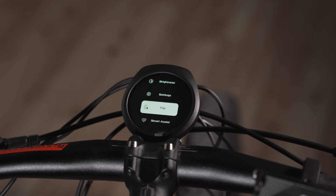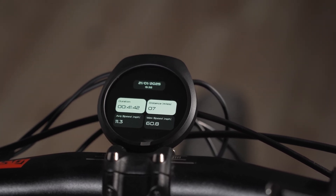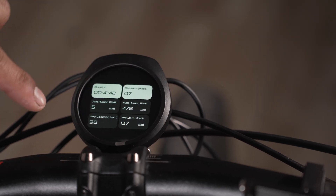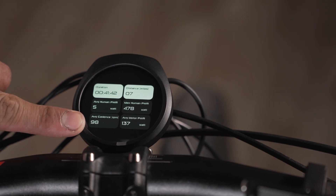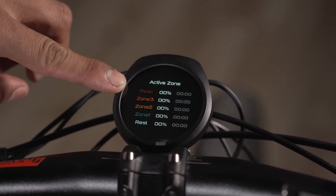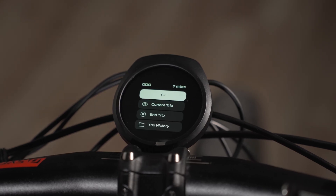Next option is trip, where you get all your information on your current trip: duration, distance, average speed, maximum speed, average human power, maximum power, average RPM, and average motor power. If you have a heart rate sensor on, it'll also detect which heart rate zones you were in the most. You can end your trip here, start a new trip, and view your trip history.